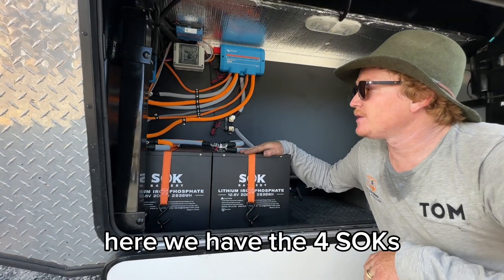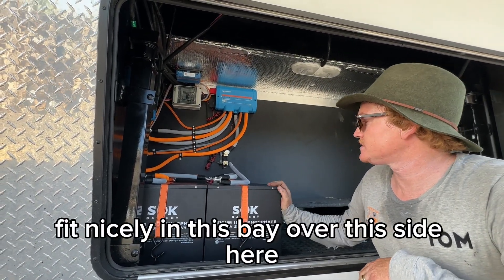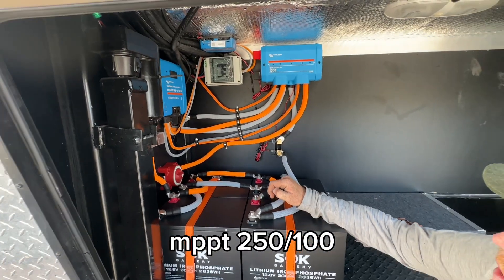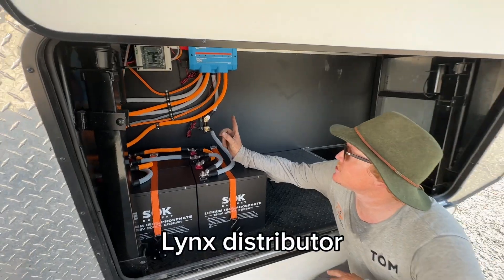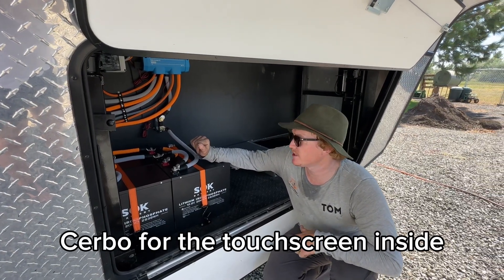Here we have the four SOKs — they're 206 amp hours each. Fit nicely in this bay over this side here. All the Victron stuff from the Blue Sea system: MPPT 250-100, Lynx distributor, smart shunt, all the good stuff here. Cerbo for the touchscreen inside.